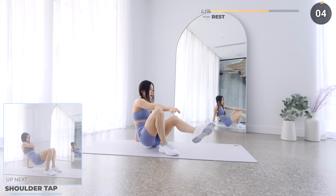Stay in the same position and next we are moving on to some shoulder taps. Make sure you're doing it with good form and do not injure your shoulders. If you need to take a little break, it's okay — take it!